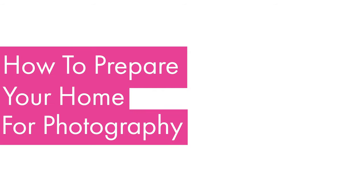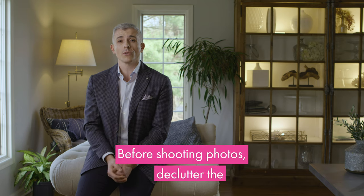How to prepare your home for photography. Prior to shooting photos of your house, the single most important thing you can do is declutter.